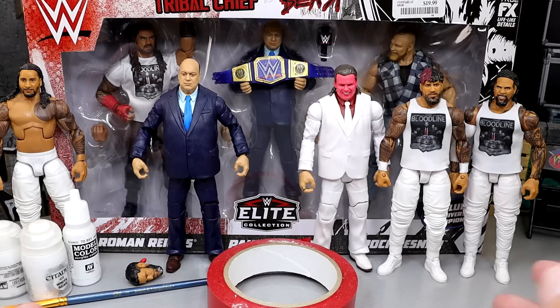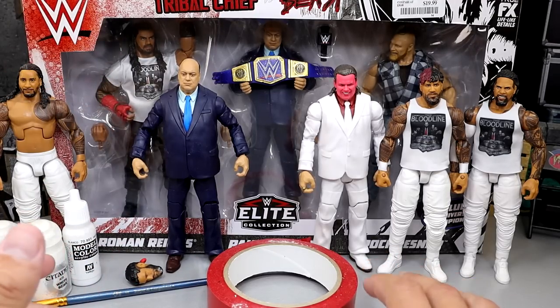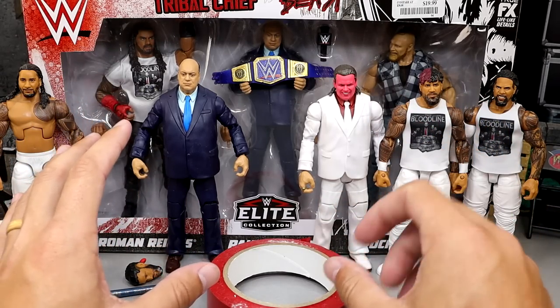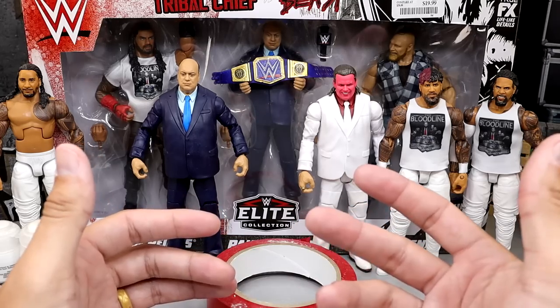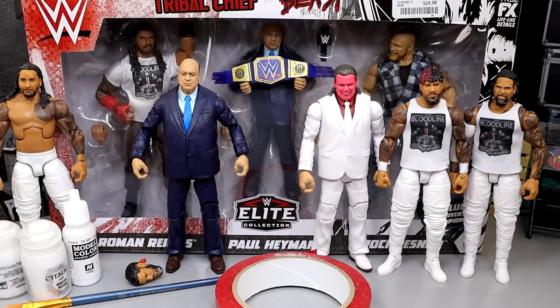It should be a really fun one. As you guys can see, we have the entire Bloodline, except for Solo, as we mentioned. We have all of those guys — we have the Usos, we have Roman, we have Paul Heyman together here. And I'm going to show you guys a really sweet fix-up and custom. I'm excited to show you guys what we're going to have when we finally complete them. So without further ado, let's dive into what we're going to do here, and then we'll take you through the whole process.